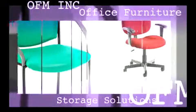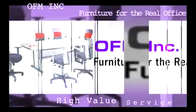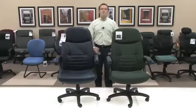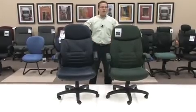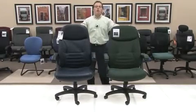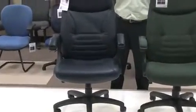Hello, my name is Blake Zalkberg and I welcome you to yet another OFM product informational video. Today's video will be on our model 550 and 550-L Mobile Arm Executive Conference Chair. This chair not only provides a wealth of comfort, but also provides great functionality and great support all day long.